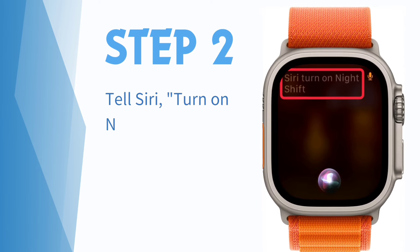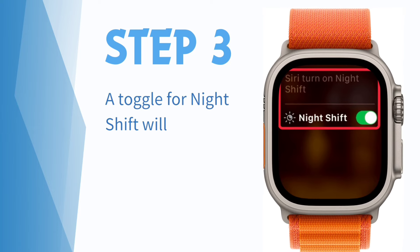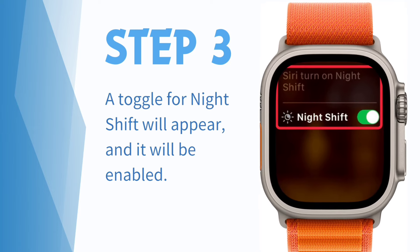Step 2: Tell Siri 'Turn on Night Shift.' Step 3: A toggle for Night Shift will appear, and it will be enabled.